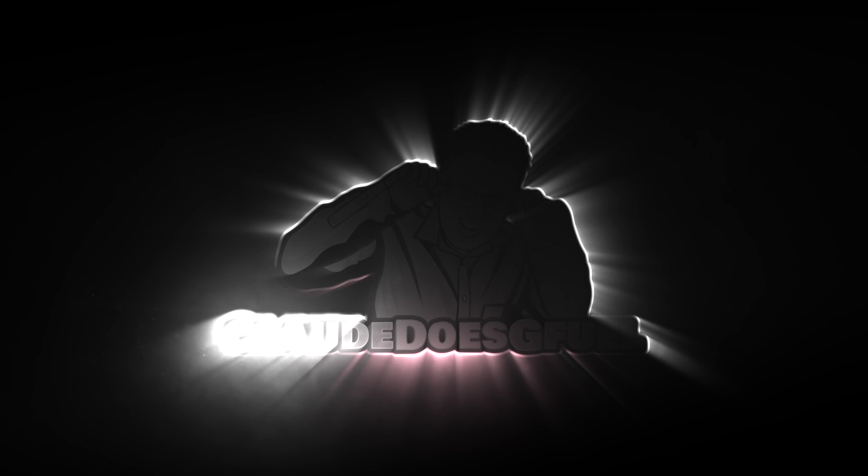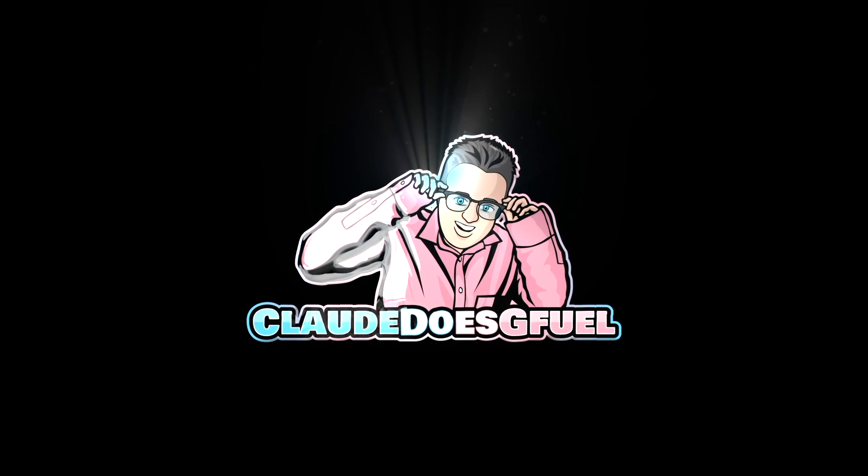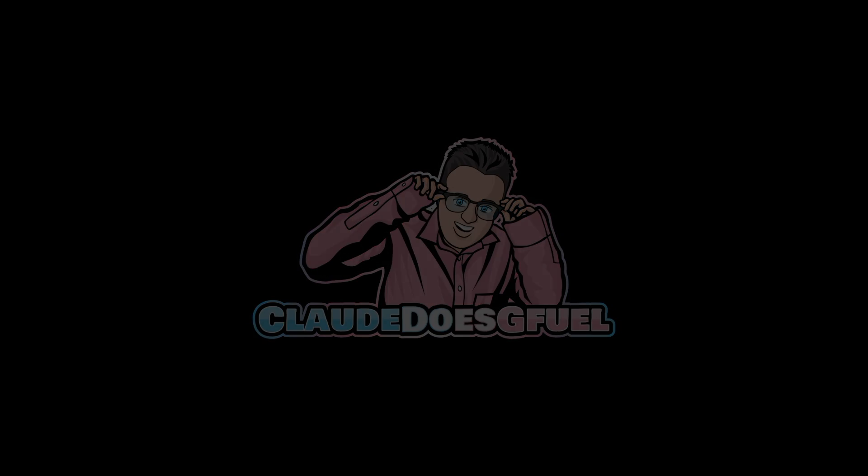I haven't uploaded a video in about a week and I kind of forgot how this goes. What's up everybody? Welcome back. I know I'm here, I haven't died. We are reviewing a G-Fuel flavor today — a brand new one, may I add.